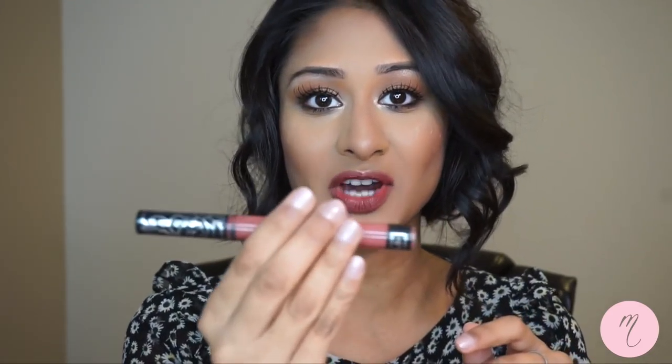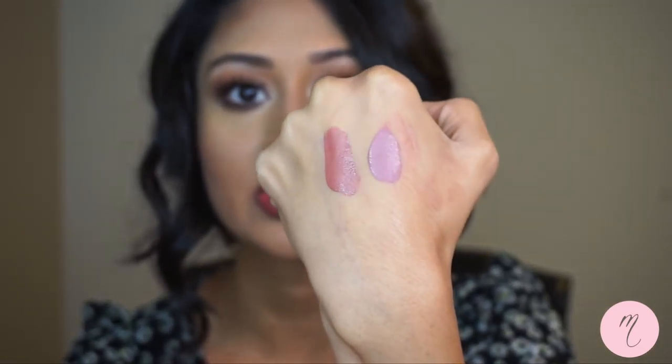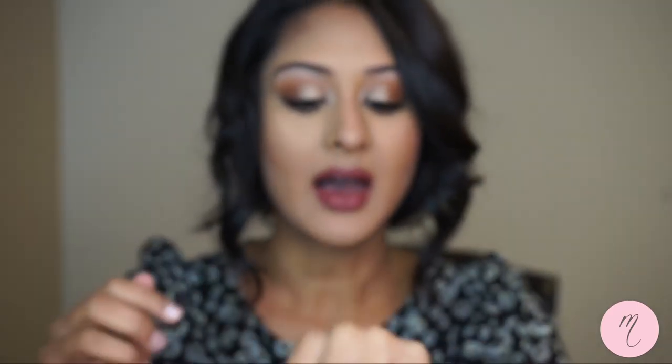Next I have Kat Von D. I love this packaging — it's super sleek and super thin, which I find really attractive. Upon application, I would say this formula is thinner than the Gerard Cosmetics one but thicker than Dose of Colors and ColourPop. One thing about this is that I find it to be more sheer than the others — you have to put on about two layers to get full coverage. Even with darker colors, it's much more see-through than other formulas being offered right now.